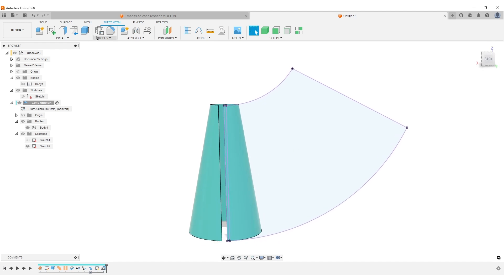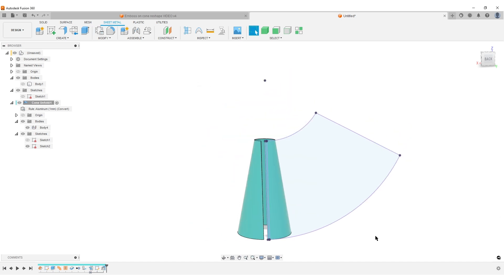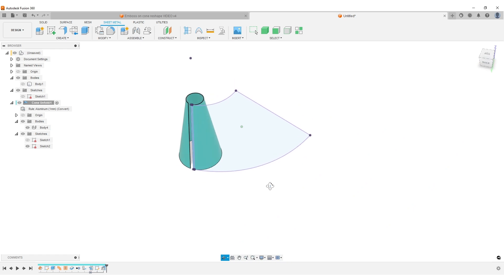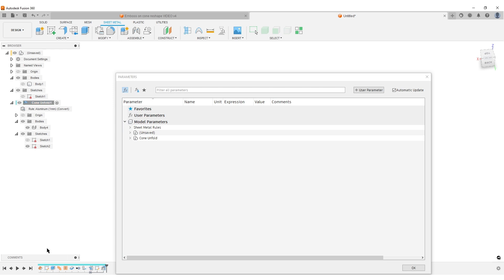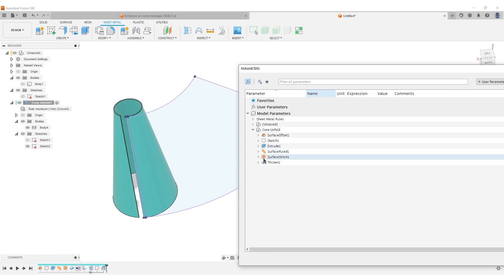Now we're going to change the sheet metal rule. Right now we have a K-factor that's bending at 0.44 from the outside. We're going to change that K-factor to 1. Save and close. This means when we unfold the part, the outside dimensions of its face will be maintained in the sketch. Also, the gap I currently have is quite large — I'd like to remove it. Go to Change Parameters, find the cone unfold, and for the surface rule — which controls our small flange — set it to 0.1mm.